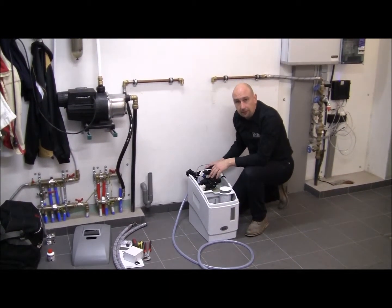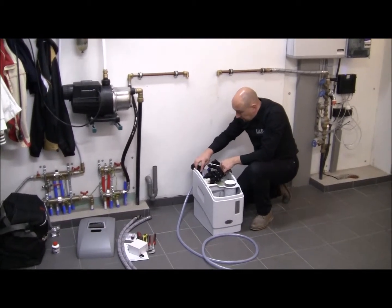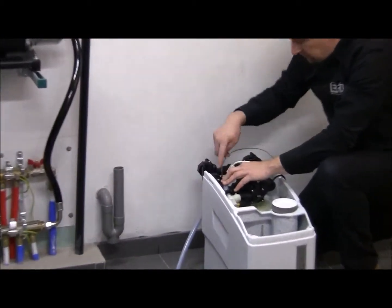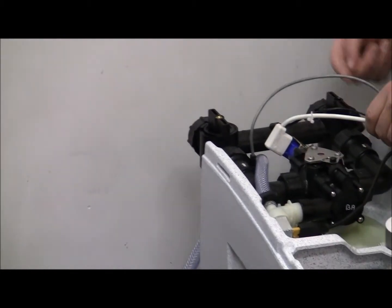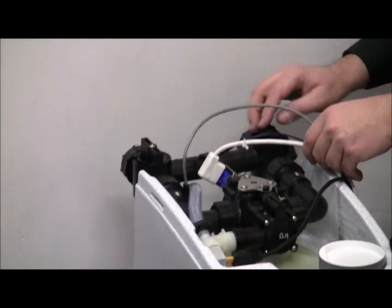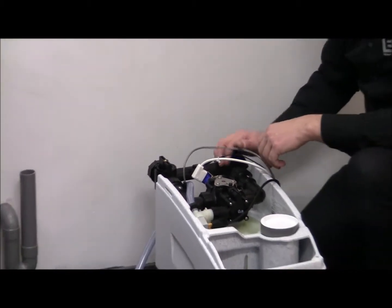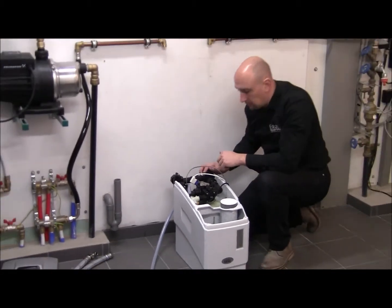I'm going to start with the inlet and the outlet connections. On the water softener, the inlet and the outlet connections are clearly marked with arrow labels that indicate in and out. On the bypass, it's also marked in and out, with some additional arrows, so make sure that you do not switch around the inlet and the outlet.